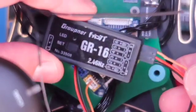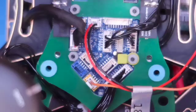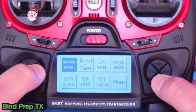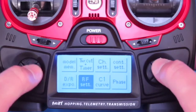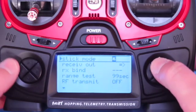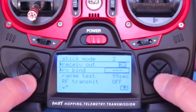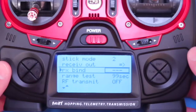Once you've made your connection, you can set the receiver to the side where you can easily access it during the binding process. When you're ready to bind, power up your Graupner transmitter, go into your submenus and select RF settings. Use your arrow keys to scroll down to RX Bind and now just leave the transmitter in this state while you power up your drone.